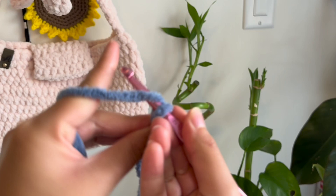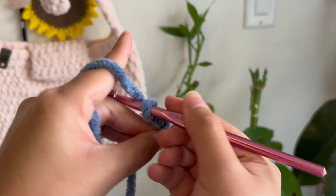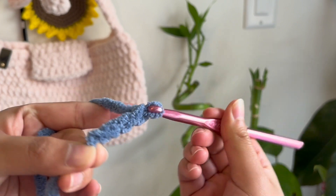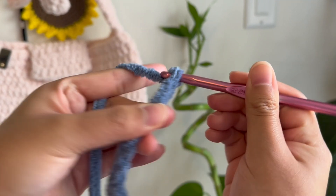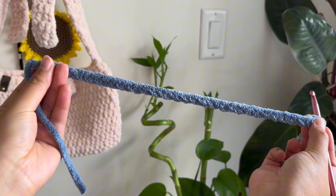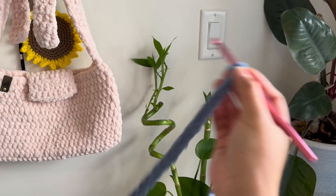Next, you're going to make 30 chains. To make a chain, you yarn over and pull it through the loop that is already in your hook. So yarn over, pull through, and you're going to do this 30 times. Make sure to count. At the end, this is what you'll have — 30 chains.